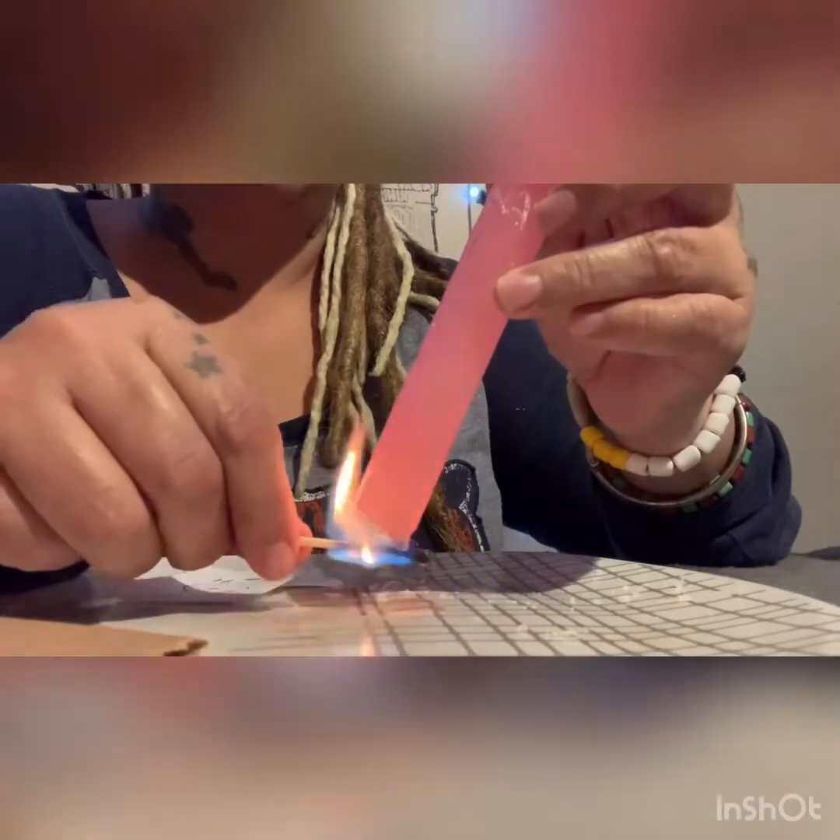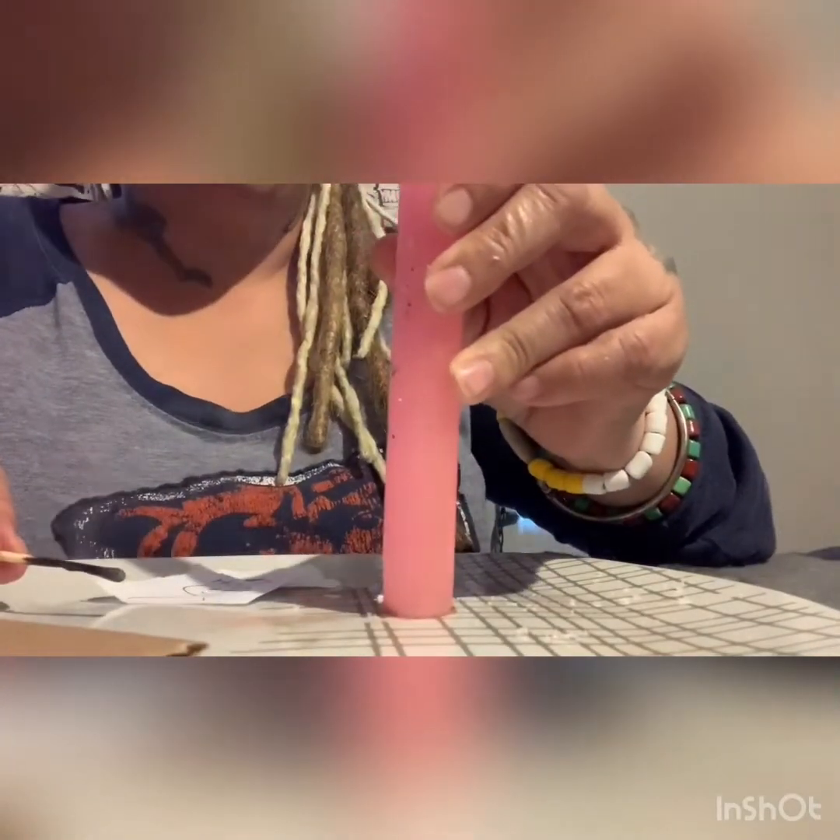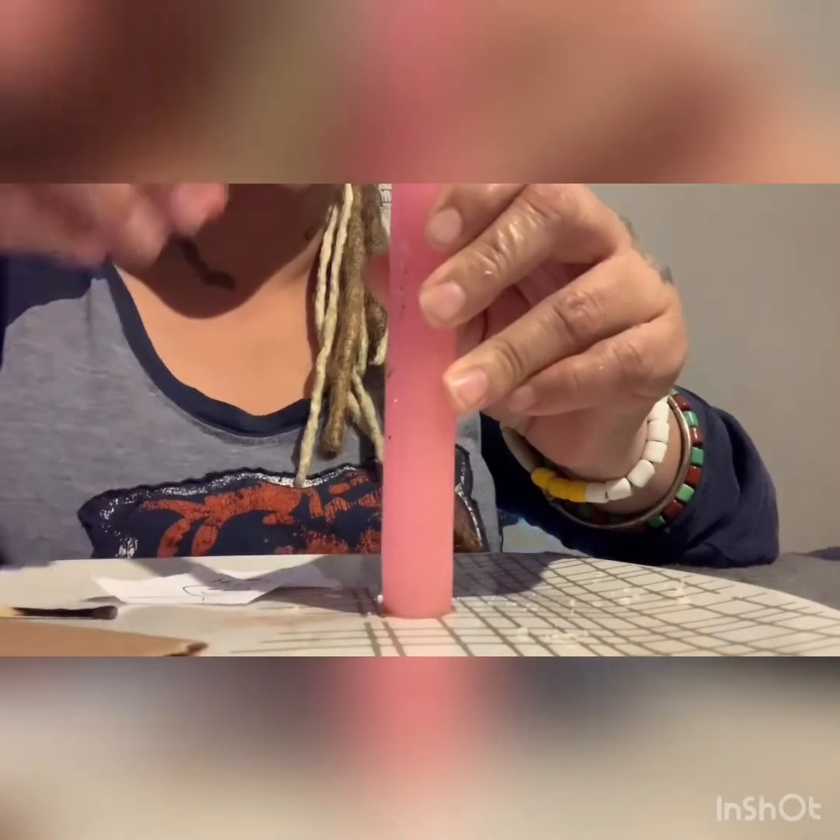I always do this so my candles stay put. Please always use precaution when using candles. A candle standing straight up — I'm gonna light it. Wait till the flame is going nice. Okay, my flame is burning.